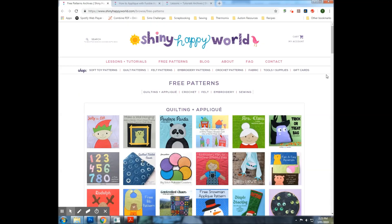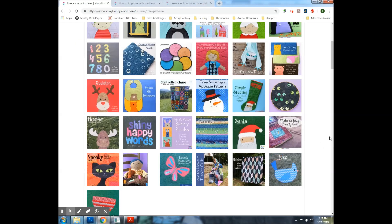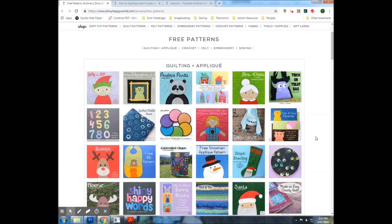Alright, so we're now ready to print out our patterns to start making our cloth book. You'll need to go to the Shiny Happy World website and navigate to the free patterns section, where you'll find a whole heap of different patterns that Wendy has for free. What I'm using to make the Christmas book is Jolly the Elf, Mrs. Claus, Rudolph and Santa. There is the snowman applique pattern as well but I've chosen not to use him purely because it is summertime for us at Christmas — and given that it was a 40 degree Christmas last year, the snowman would not have lasted very long at all.